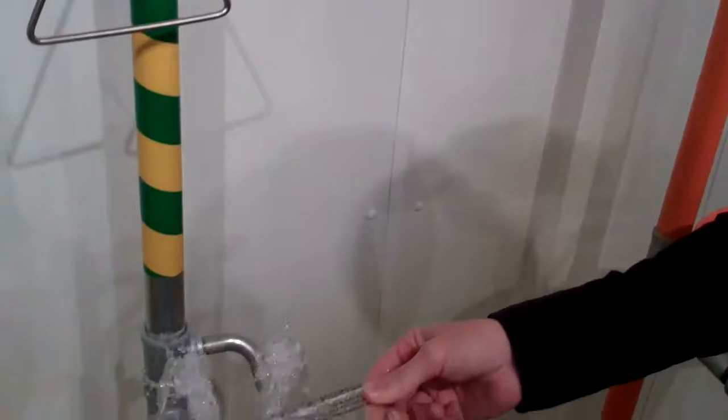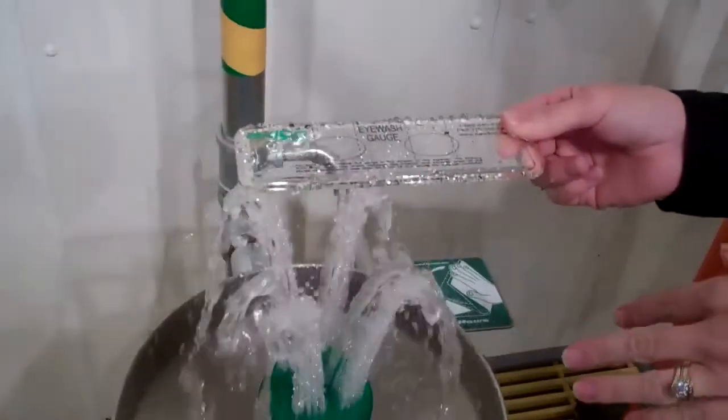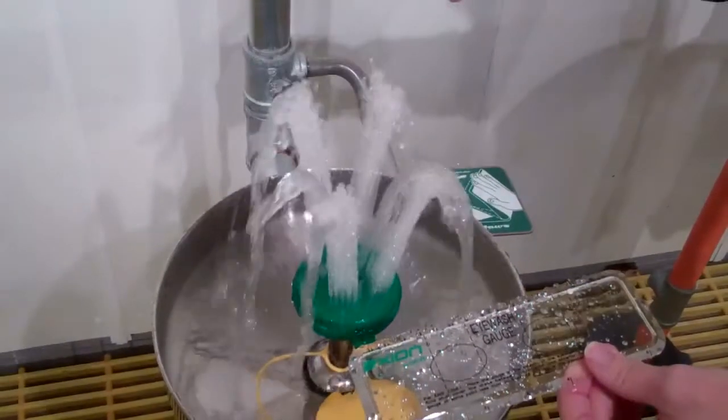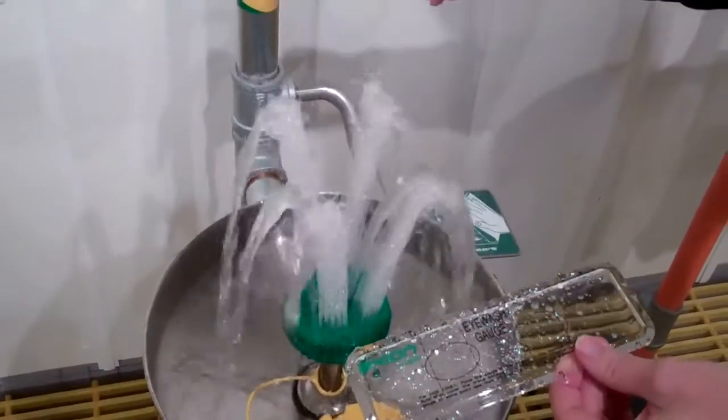So you want it to be right and of good range. You also need to be careful making sure that the flow isn't too low, because you want to be able to have your eyes in there and be able to flush them properly.